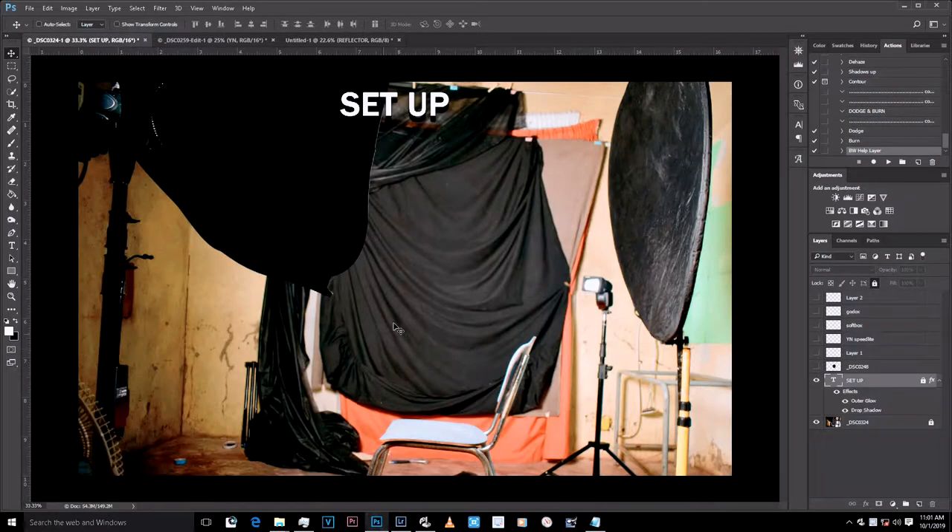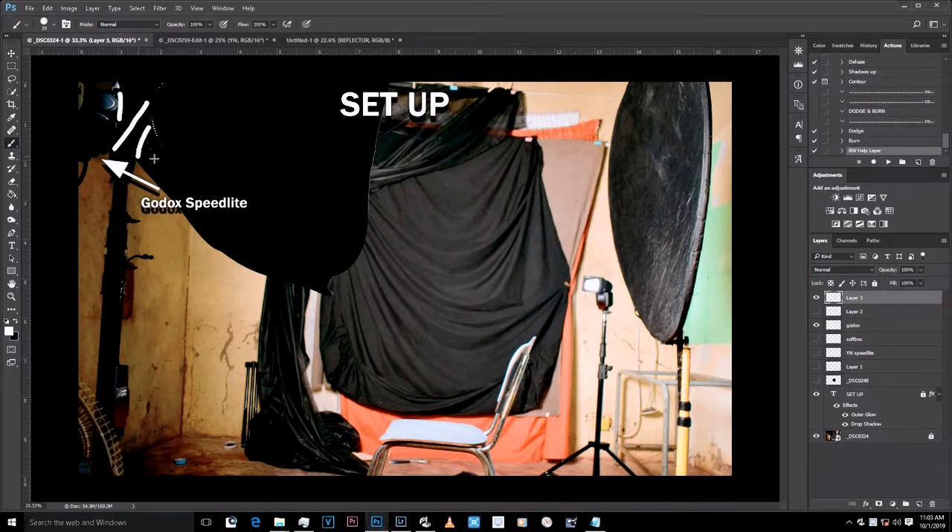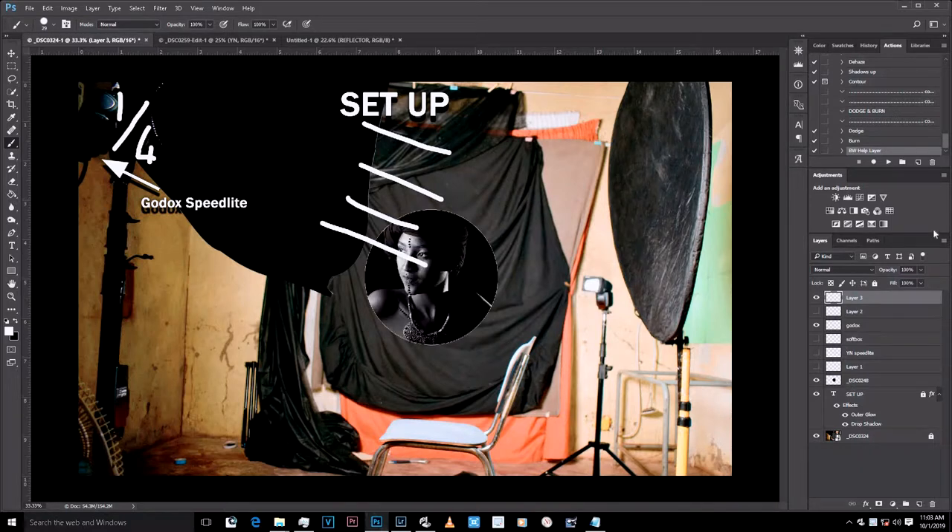Let me show you the actual behind-the-scenes picture. I was shooting at f/8, ISO 100, and shutter speed of 1/200. The Godox speedlight was at one over four power. The Yongnuo was also at one over four — that's the full power reflecting here. This is my model sitting on the chair.